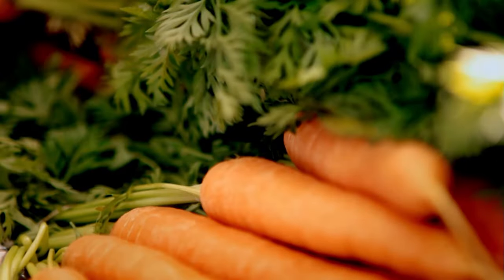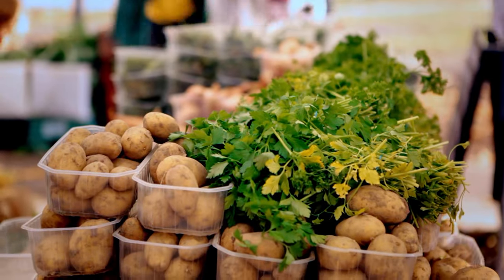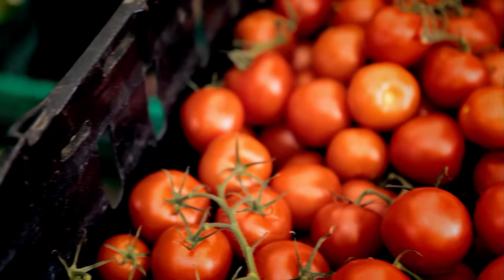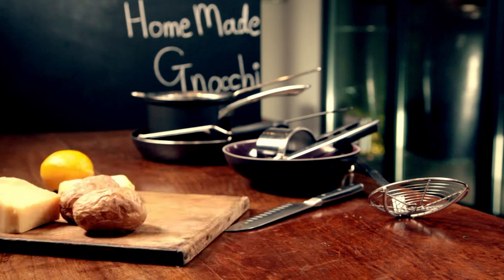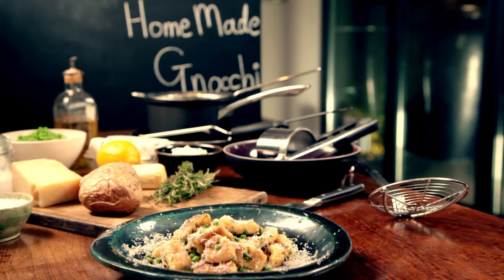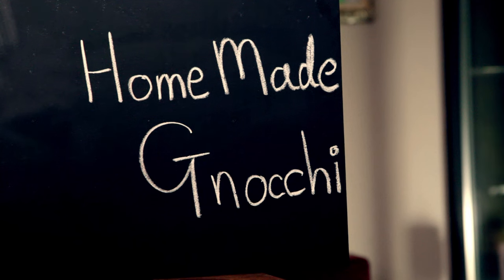Vegetables are such an asset in the kitchen. Healthy, fantastically fresh, and incredibly versatile. And pound for pound, they're so much cheaper than fish or meat. Just make sure you give them plenty of attitude. My first recipe is so quick and easy, but seriously impressive and deceptively cheap. Homemade gnocchi.